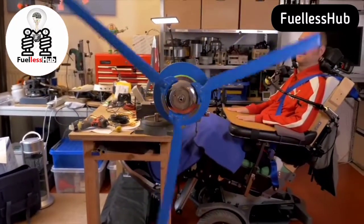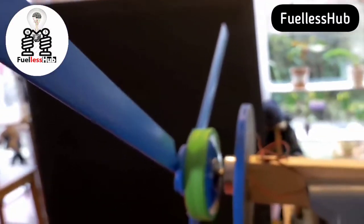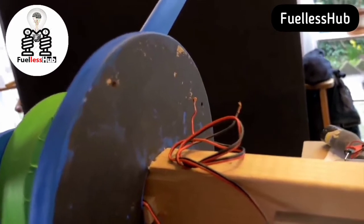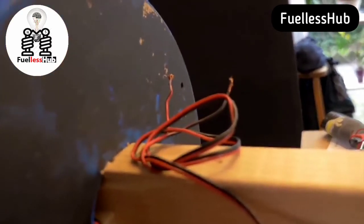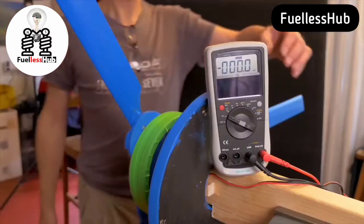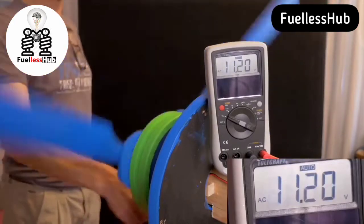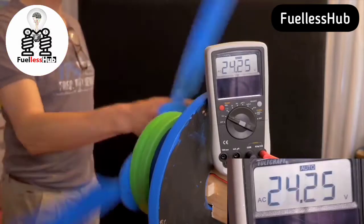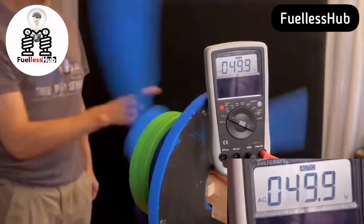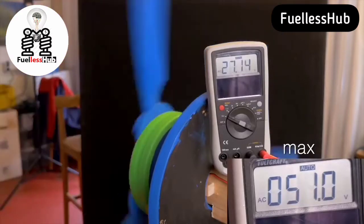Don't expect to charge your phone with this electricity. Using this electricity straight from the source will kill your phone. A phone needs a steady 5 volts DC, while this generator produces unsteady AC current — the complete opposite of what you want. Now, how can we convert this almost random electricity into a useful steady 5, 12, or 24 volts DC current? First, we need to know what we have. We know we have an AC current. Measuring the AC without a load gives up to about 50 volts.